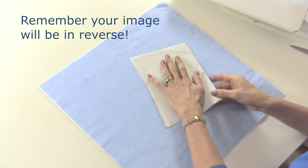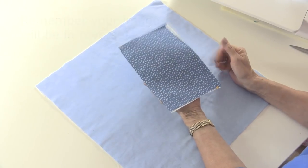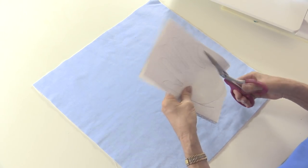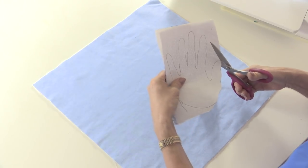Remember this is going to be in reverse, so if I draw around my hand here, when I turn that over the hand is going to be facing in the opposite direction. That's really important if you're going to make anything like lettering because you don't want all the words back to front. Just draw around your hand and then cut them out — you could do a pair of hands, you could do holding hands, you can really have some fun with these.